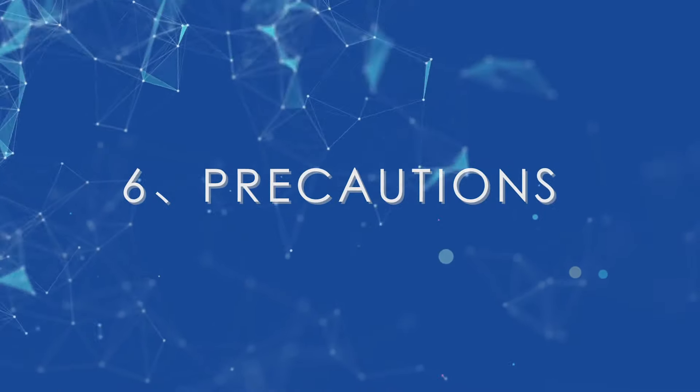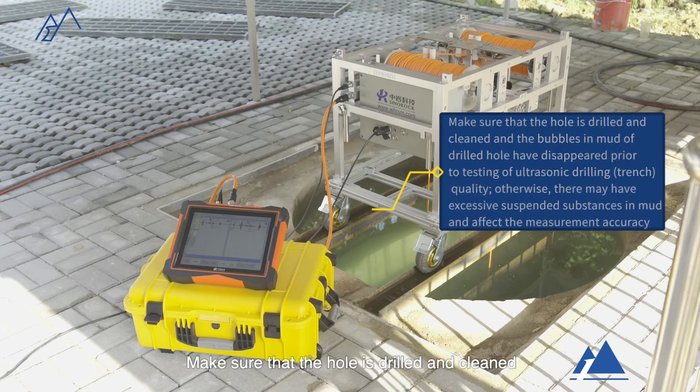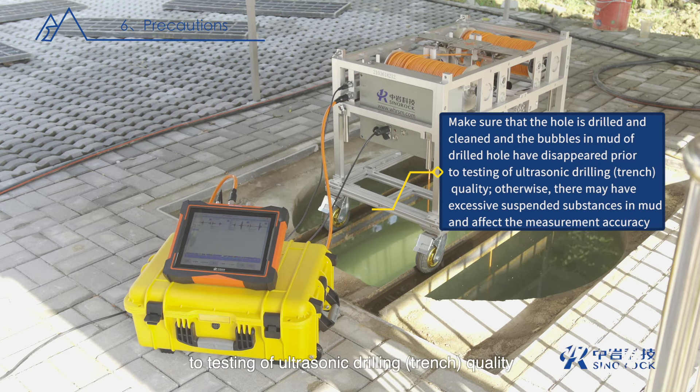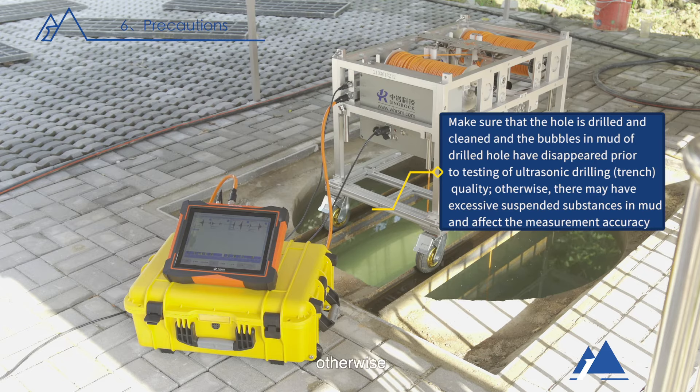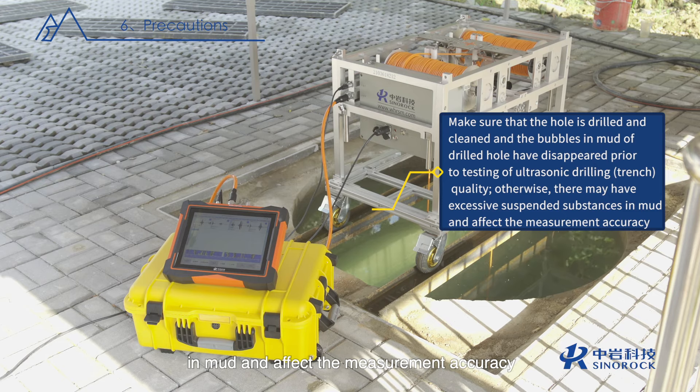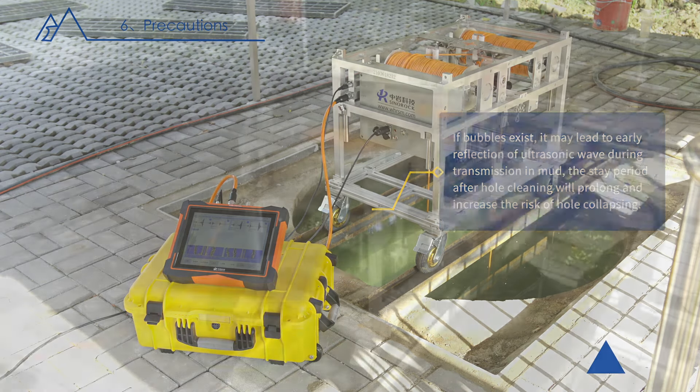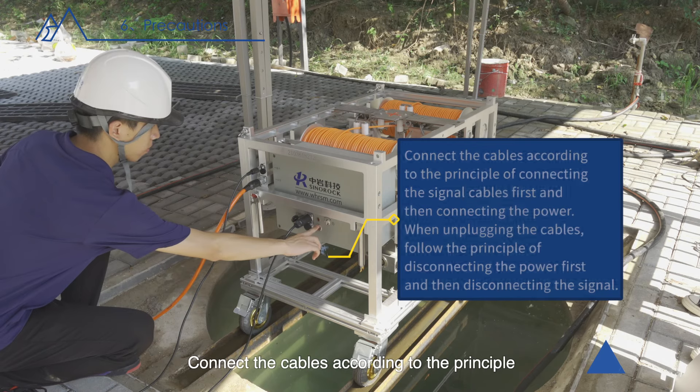Precautions: make sure that the hole is drilled and cleaned and the bubbles in mud of the drilled hole have disappeared prior to ultrasonic drilling trench quality testing, otherwise excessive suspended substances in mud may affect measurement accuracy. If bubbles exist, they may lead to early reflection of ultrasonic wave during transmission in mud, the stay period after hole cleaning will prolong, and the risk of hole collapsing increases.